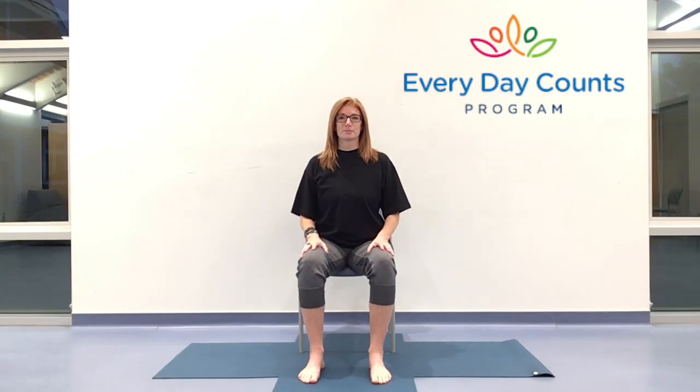Hello and welcome. My name is Toni and I'm here with the Everyday Counts program. We have an hour together for chair yoga. We're going to be spending the first part of the class sitting in the chair and the last part lying down.